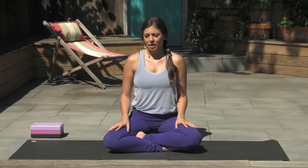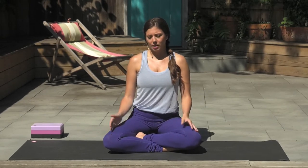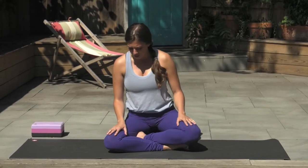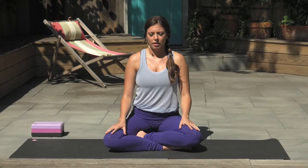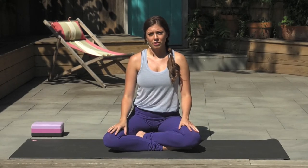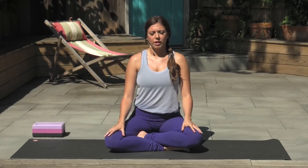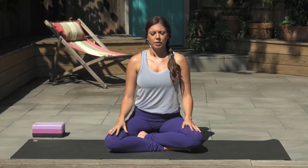Start by finding a comfortable seat. I recommend grabbing a yoga block if possible, or at home use couch pillows or bed pillows — just elevate your seat so your hips are above your knee level so you can comfortably sit up tall without rounding forward. Once you find a comfortable seat, allow your eyes to close. We're going to start with a pranayama practice to get the mind centered and the breath aligned before we get moving. Shoulders roll and relax down your back, shifting all attention to your breathing.